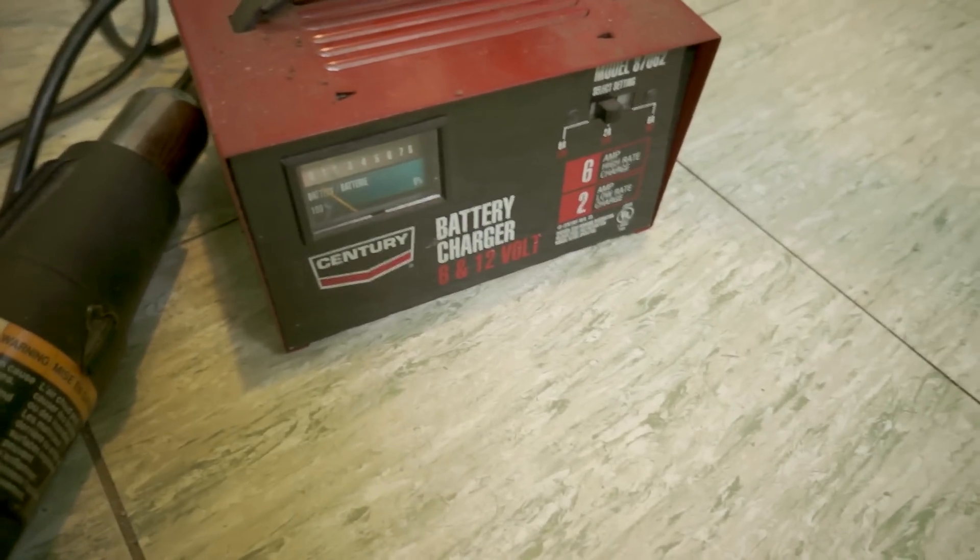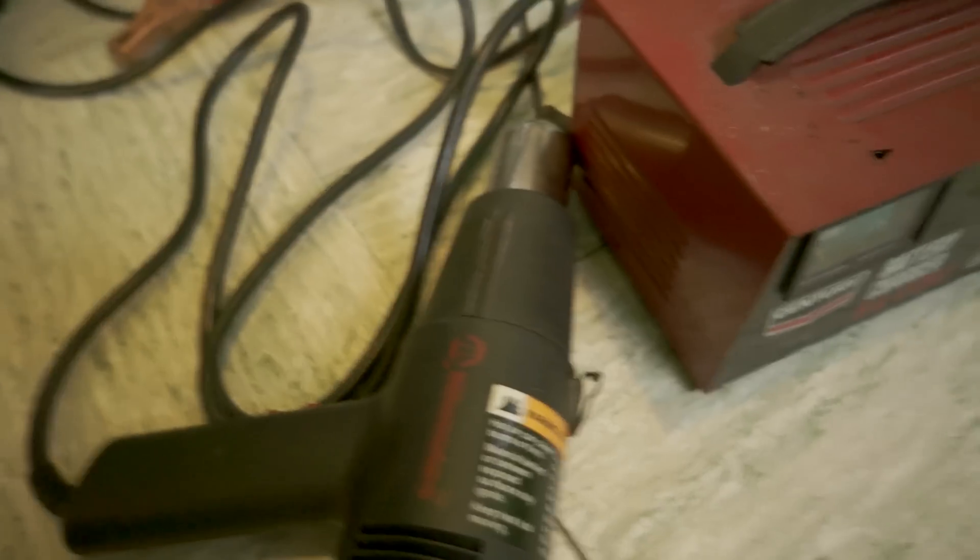This is our utility sink. We're going to run it off of this old six-amp charger. The pump is connected to a hose that's 30 feet long, running down the length of our house.